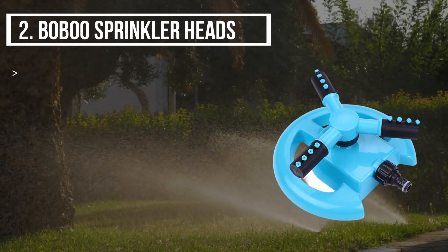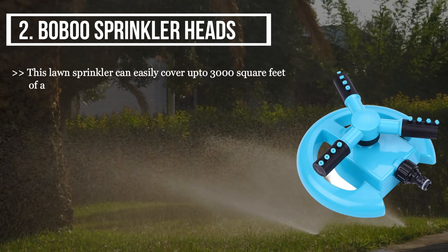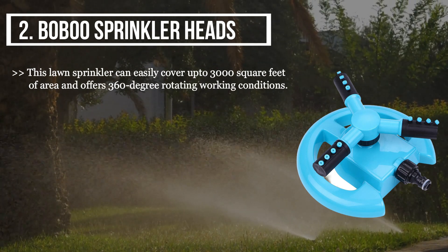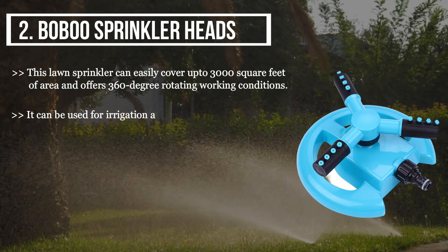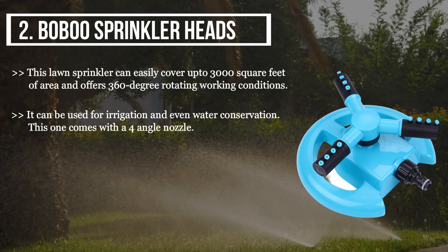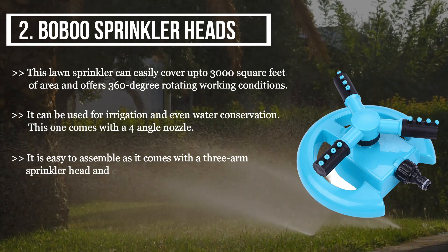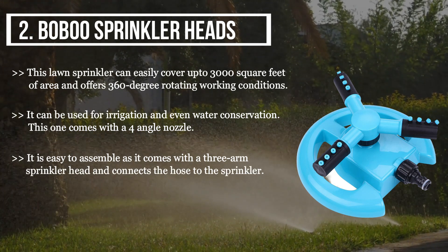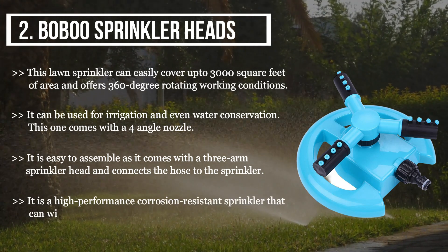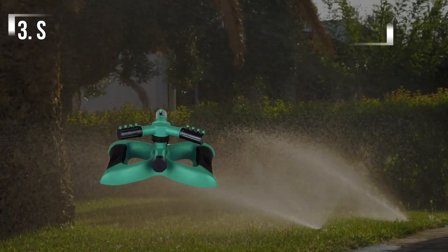The second product we have is the Bobu Sprinkler Heads. This lawn sprinkler can easily cover up to 3,000 square feet of area and offers 360-degree rotating working conditions. It can be used for irrigation and even water conservation. This one comes with a four-angle nozzle and is easy to assemble, as it comes with a three-arm sprinkler head that connects the hose to the sprinkler. It is a high-performance, corrosion-resistant sprinkler that can withstand every weather condition, and you can move it too.